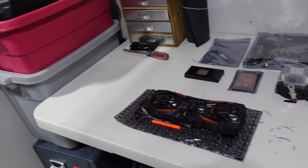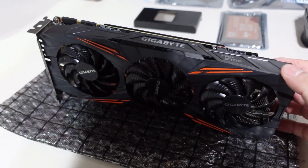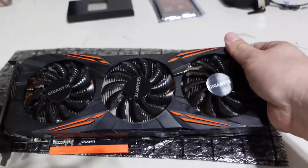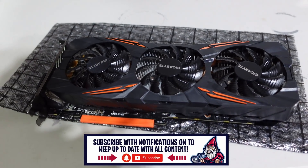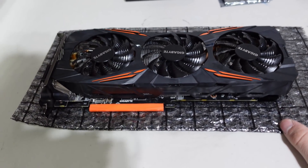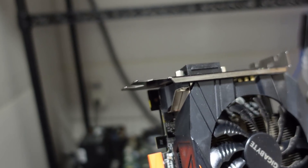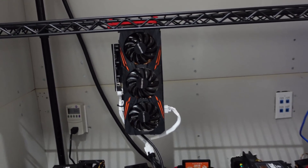Today we are looking at a Gigabyte 1070 Ti — a three-fan GPU, which is awesome. We're going to put it to the test. It was mining Flux previously, and I thought this is the perfect chance to show you guys exactly what we've been doing. Take your GPU and install it in a rig. Today we're installing it in our test bench rig — in three, two, and one. We are installed and ready to go.